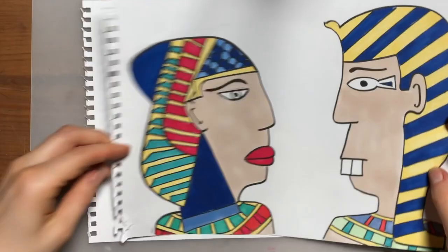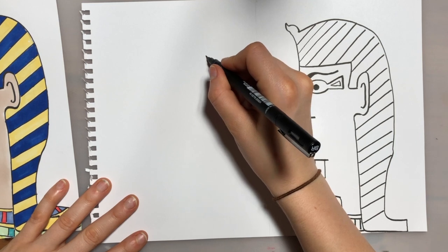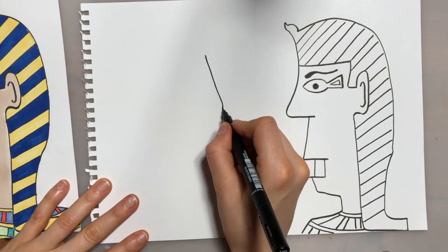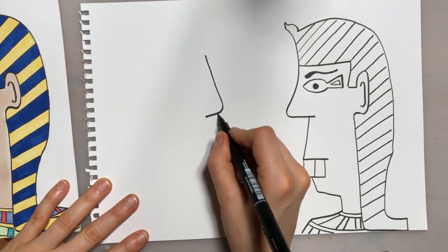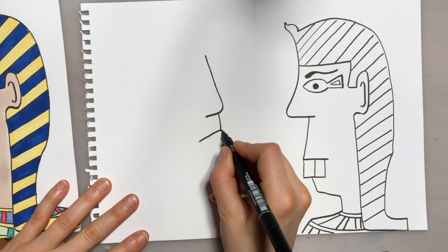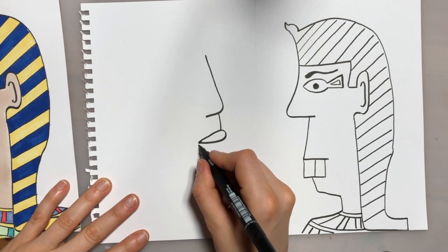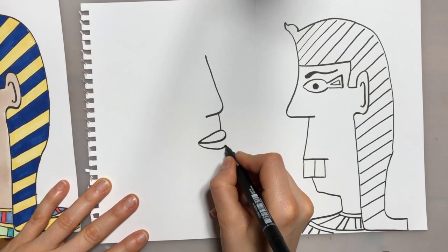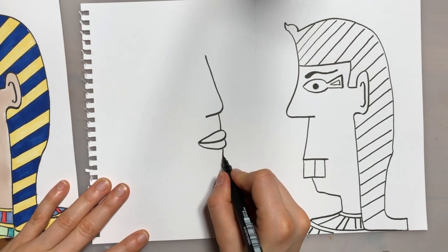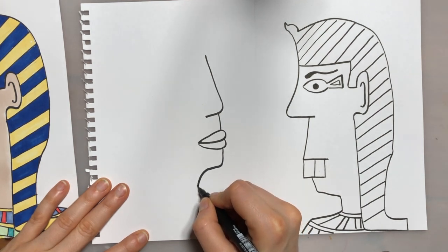Then we're going to move on to the next face. I'm going to start with a slightly curved line down that forms her nose by coming back inwards. Then we're going to do the top of her lip, curving around and meeting that point, and then another shape underneath for her bottom lip. Then a straight line coming down in line with that, then curving in for her chin, and curving that down for her neck.